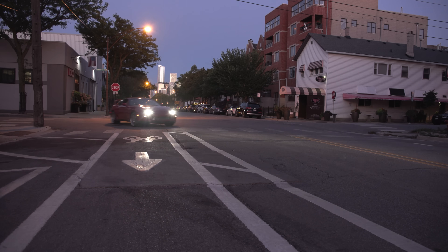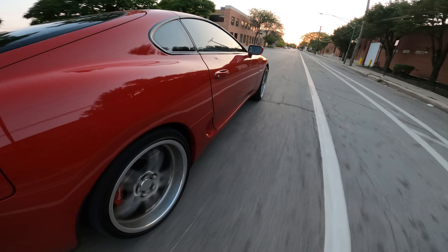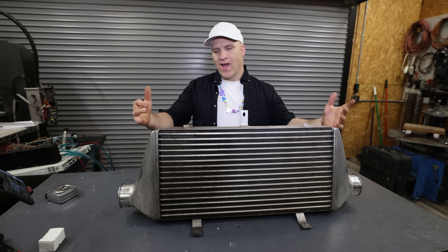Ever since I did that episode inside the intake manifold of the Supra, I've been thinking: I wonder what happens inside of an intercooler. There's only one way to find out.